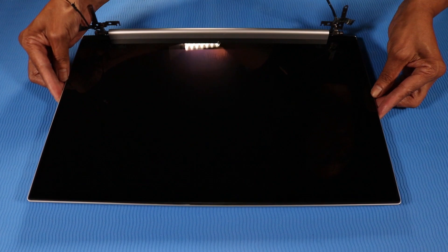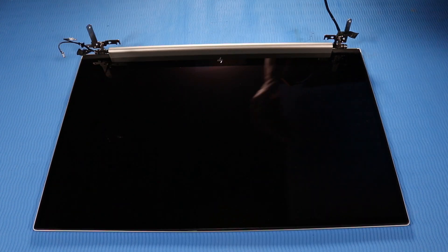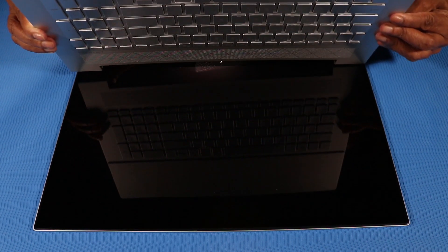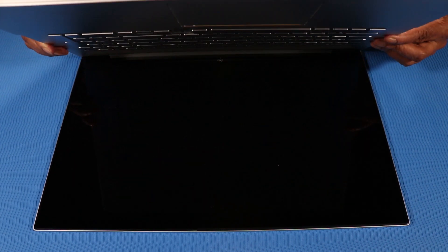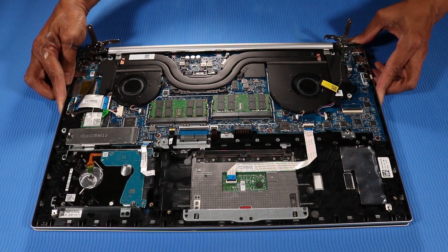Place the display assembly on a flat surface with its hinges rotated away from the display panel. At an angle, move the top cover under the display panel hinges so that the alignment pins on the top cover go through the alignment holes on the display panel hinges. Rotate the top cover and display panel hinges down onto the display panel.